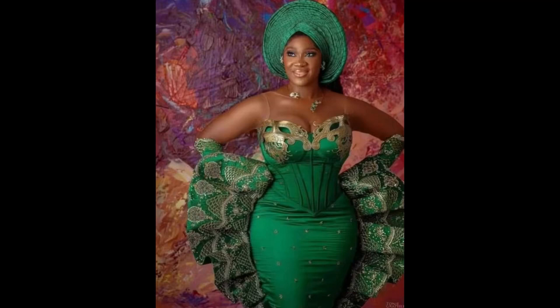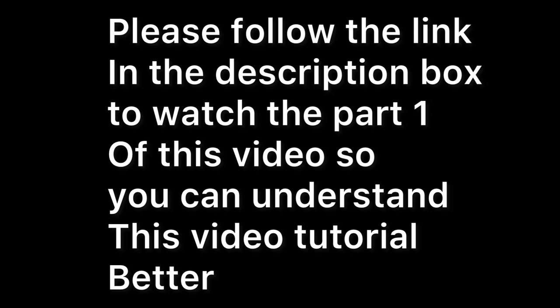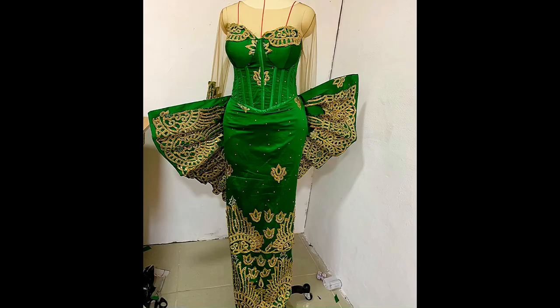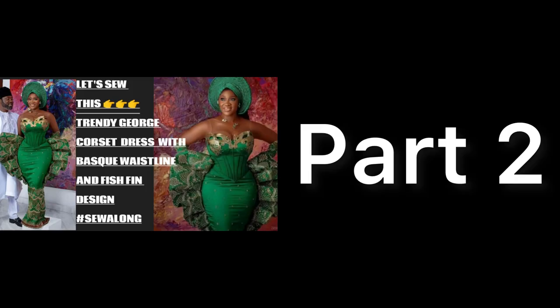Hello, welcome to University of Pattern Drafting. My name is Umo. If you're happening upon this channel for the first time, welcome — please hit that subscribe button. If you're already subscribed, welcome back. Today's tutorial is Part 2 of our series on how I sewed this green basque waistline dress with a fish fin design by the side for a client. My dress form is a size 8 and the client is a size 14, so this dress form does not do justice to how beautiful this dress actually turned out — and she absolutely loved it.